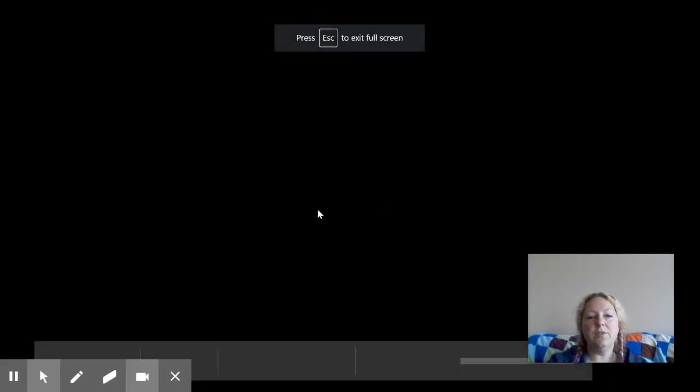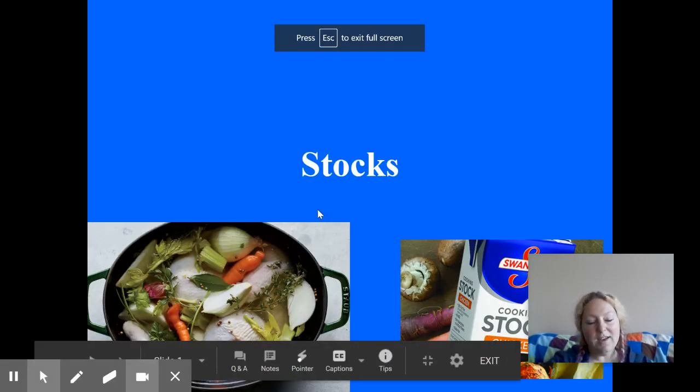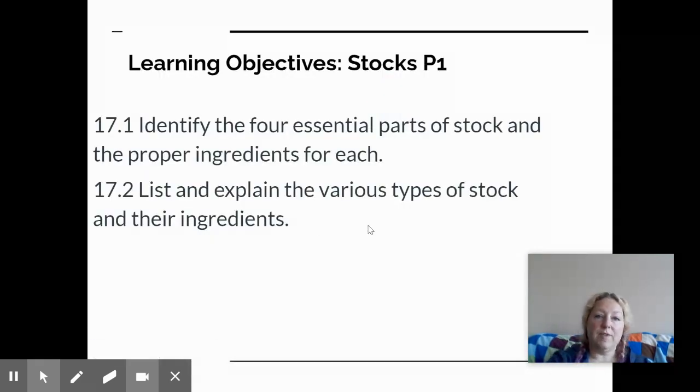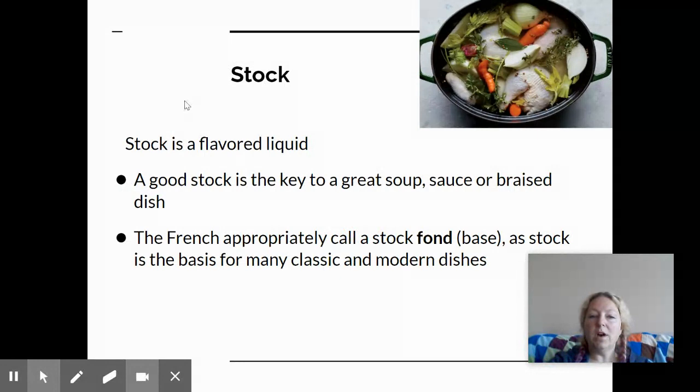This portion of the lesson is going to focus on stock, types of stock, and the ingredients that are found in stock. Part two is going to focus on how to prepare stock. When we talk about stock, we are talking about a flavored liquid. This flavored liquid is the base of soups and is also used to make sauces and to finish certain dishes like braised dishes.